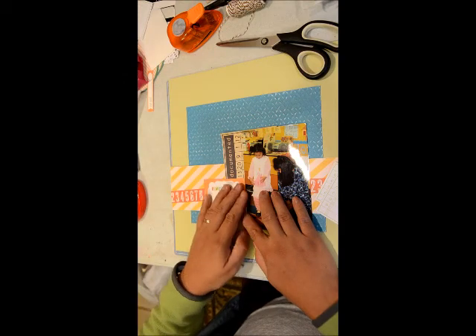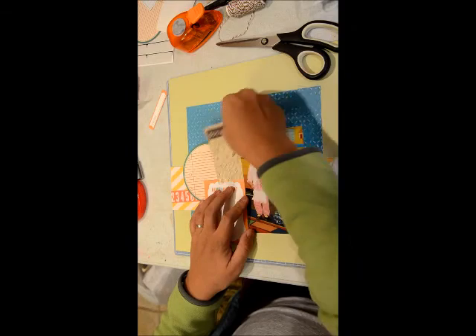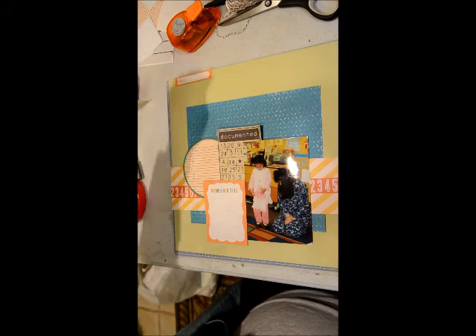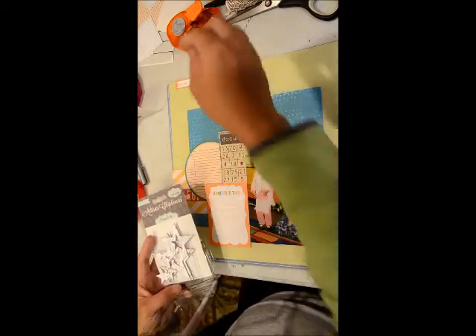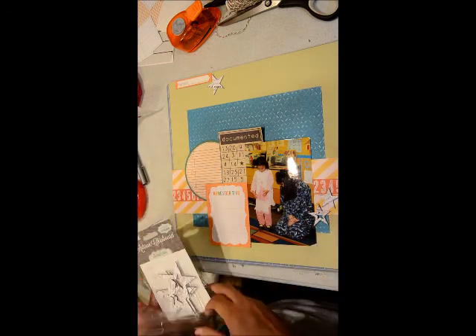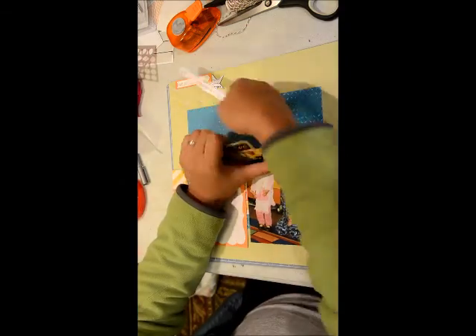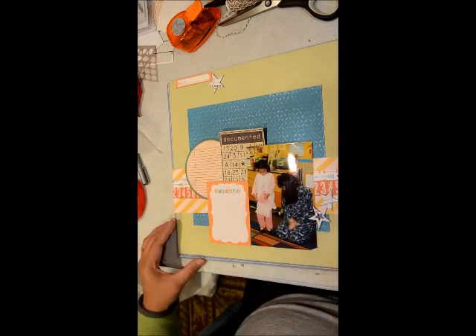That orange journaling block paper I believe is from Lawn Fawn, and then there's a craft documented kind of bingo card — I don't know where that's from, it's been a long time since I've had that in my stash. This one is just some star distressed chipboard from Pink Paisley, and then the circle block is from Jenny Bolin. There are also some strips I think from L Studio, and that arrow paper is from Lawn Fawn as well. So I'm just layering them and seeing how it goes.